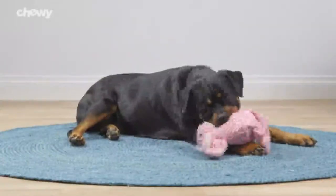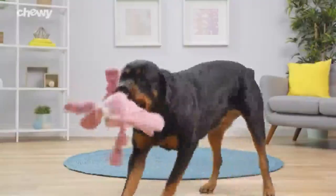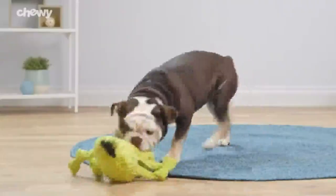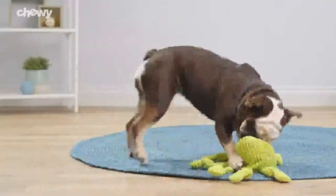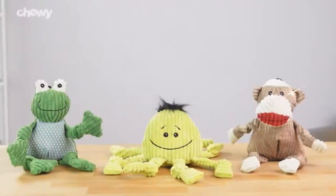Plus, these cute toys promote healthy exercise and mental stimulation. Every Hugglehounds knotty dog toy comes in a variety of sizes and is machine washable, so your pup can play on. So give your dog an adorable, durable toy with Hugglehounds. I'm Jonathan, thanks for watching. Bye!